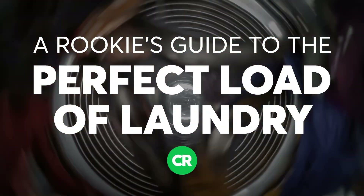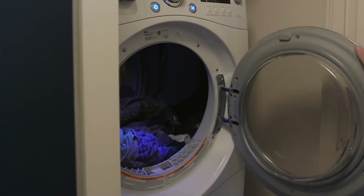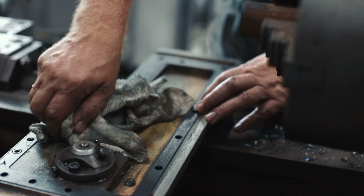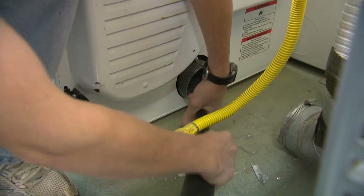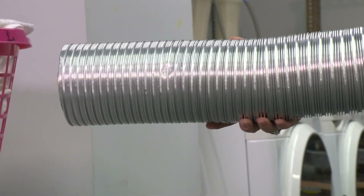First and foremost, don't blow anything up. Never load flammable fabrics in your washer or dryer, like paint thinner splash pants or an oily rag that you wipe down your lawnmower with. And clean out your dryer lint screen after each load and the dryer vent every three to six months. Clogged dryer vents increase drying time and even worse can cause a fire.